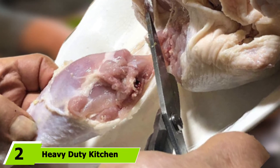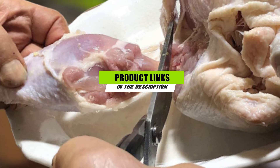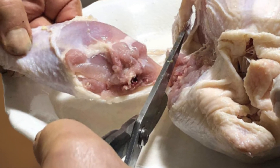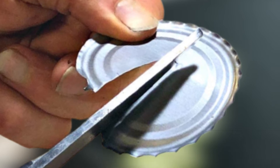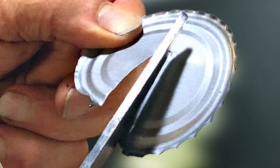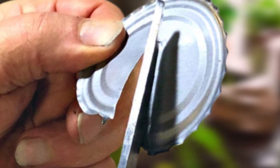Moving on to number 2, we have heavy-duty kitchen shears from Heirloom Culinary. They have a fantastic record with customer service, having many repeat customers. If you have any issues and get in touch with them, they will send you a replacement pair of shears immediately. These shears have been highly recommended for boning, butterflying, and spatchcocking, and are great for use on anything you might be wanting to cook.